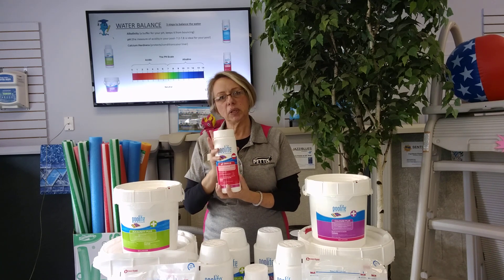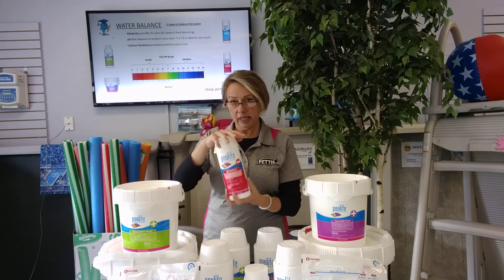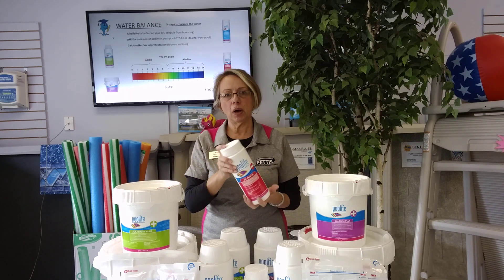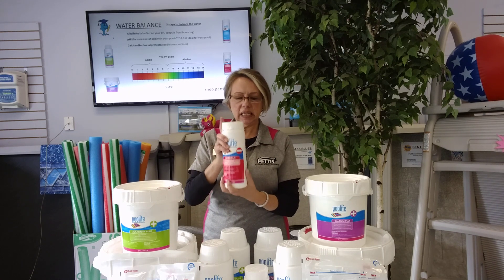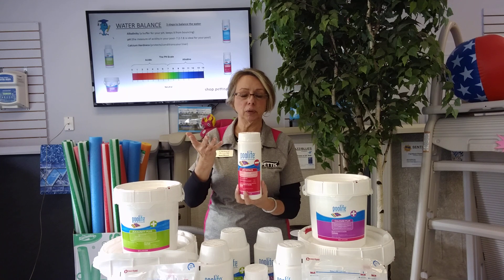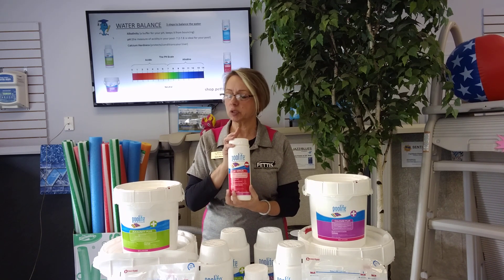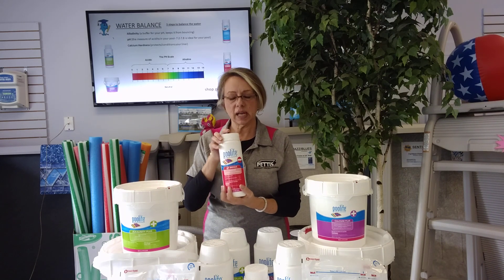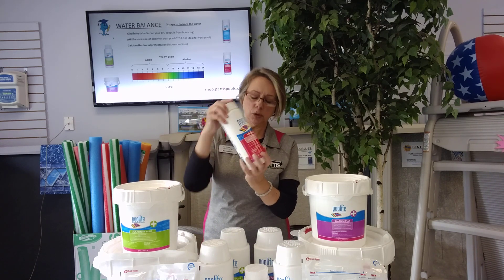pH minus is adding just a little bit of acid to the water to bring it back down into range. Because it's an acid, you have to be a little careful. It is a powder, so it's easy to use, but we'd like you to add it to water. Take a half a bucket of water out of the pool, add your powder to it, mix it up, pour it back in, and let it circulate. It's better than adding water to the powder — we don't want it to plume up on you. Because you are adding acid to the water, wait about six hours before you swim. For the other balancers, you can wait about two hours. pH: wait six hours. Powder to water, not water to powder.